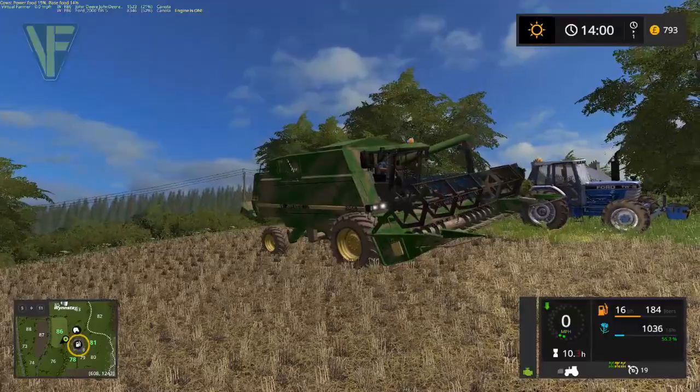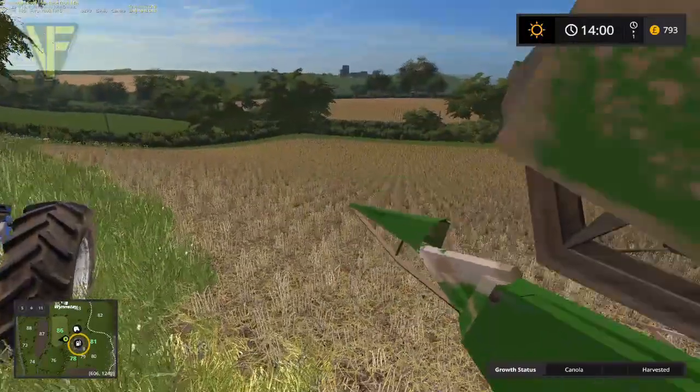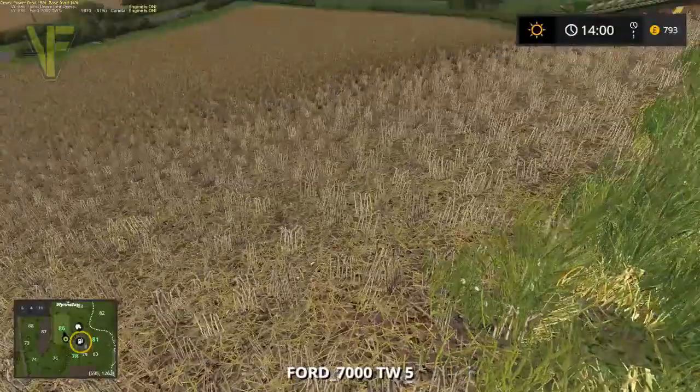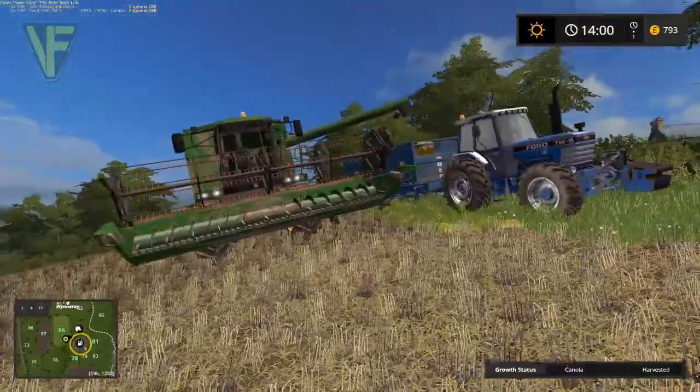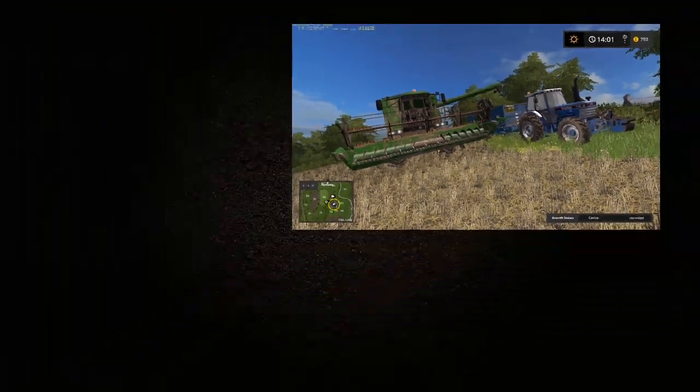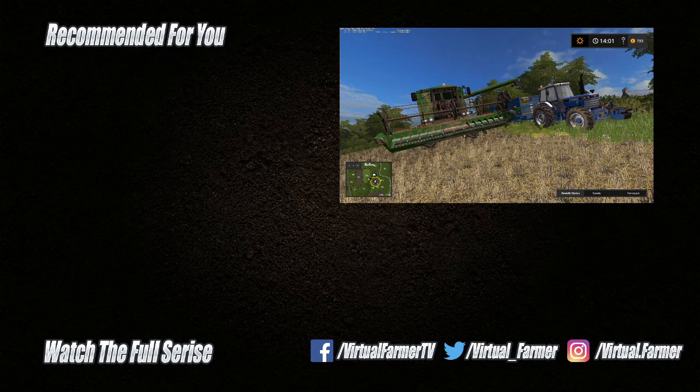That's where we're going to leave it today. I'm very happy with that, we've done well. All that remains is to say thank you for watching - I hope you have enjoyed this episode. Please give it a like, drop us a comment, and give it a share. For all the latest videos and live streams from Virtual Farmer, please subscribe to the channel and press that notification bell icon. I will see you next time, goodbye.